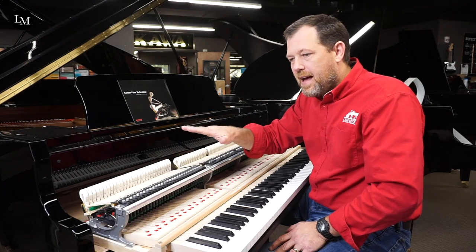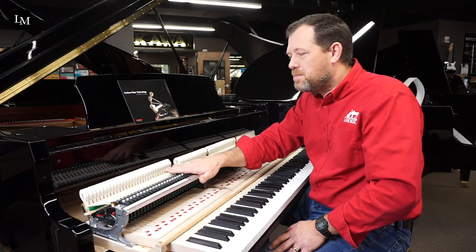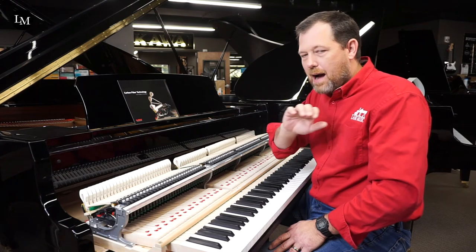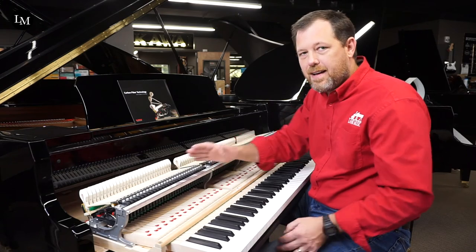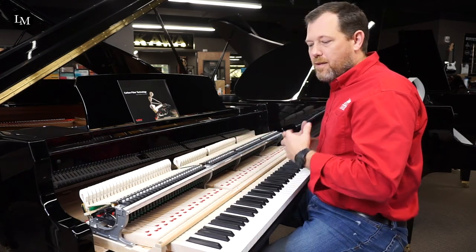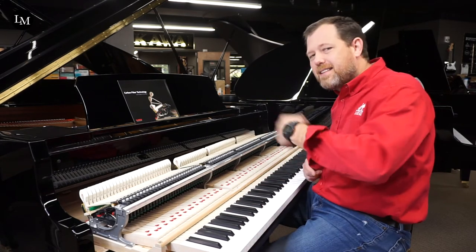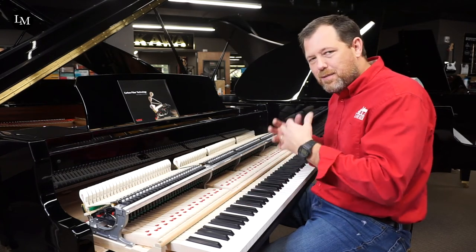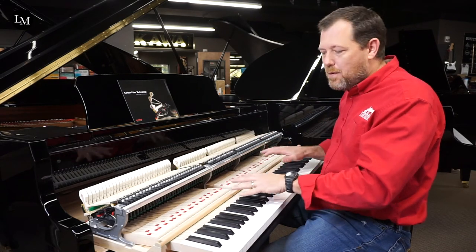Other manufacturers will tell you it's done to be less expensive, a cost-cutting measure. I would debunk all of that — it's not that at all. It is absolutely the best product for the action assembly, for quick repetition, for the beautiful feel of a Kawai. If you've ever played a Kawai, please come by Lane Music and play one and feel what I'm talking about. The proof is in the pudding — come play the piano and see why it's better.